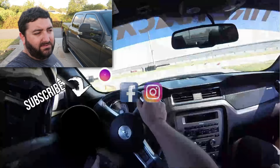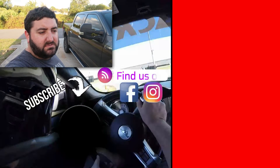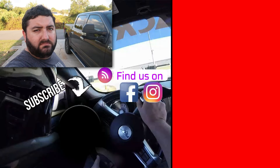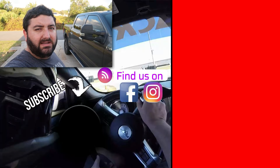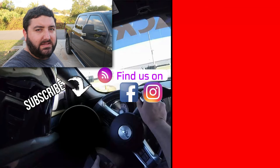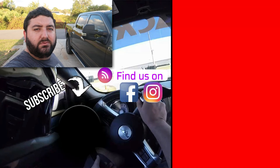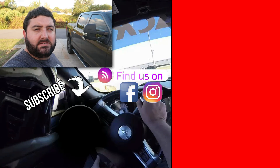That wraps up this video. I highly suggest, even if you have a brand new truck, get better lug nuts — whether it's the Gorilla ones or something else. The reason I picked the Gorilla ones is that the reviews suggest the chrome lasts a little bit longer. The last thing you want is a flat tire and not be able to take your lug nuts off. Thanks for watching, thanks for subscribing, and we'll catch you next time.